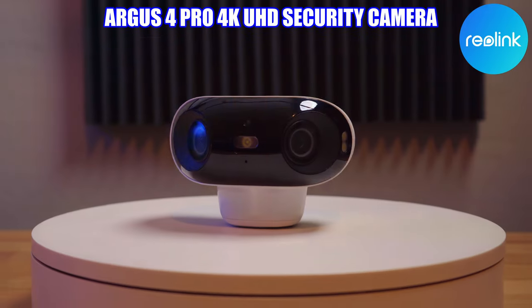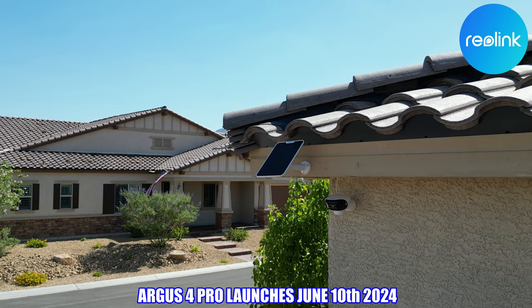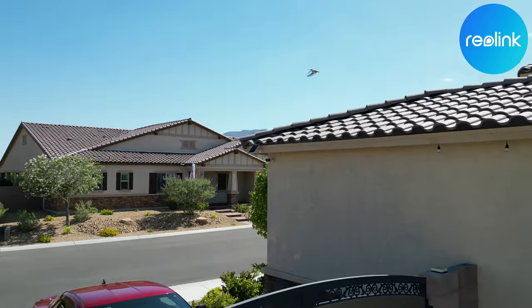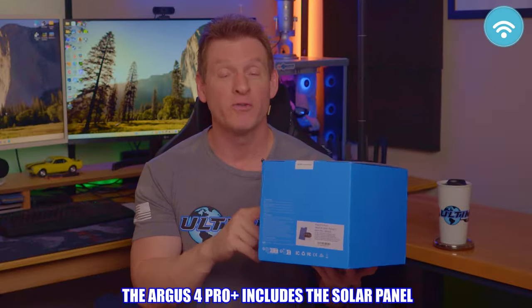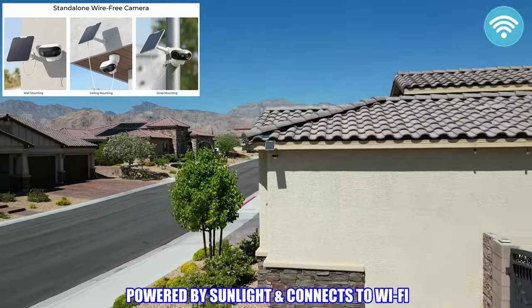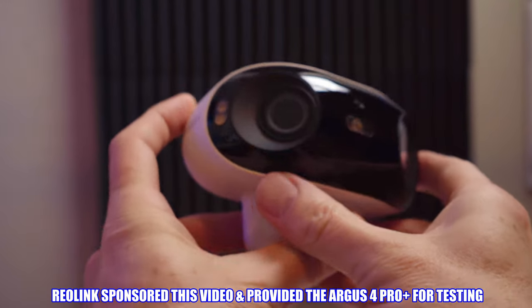This is the Argus 4 Pro from Reolink. This is a brand new camera from Reolink and will launch June 10th, 2024. The Argus 4 Pro is an outdoor and indoor 4K camera designed to work where there's no power or Ethernet. This is a wireless 4K camera that includes a solar panel to charge the battery, which means you can install this camera anywhere there's sunlight and a Wi-Fi signal. Full disclosure, this is a sponsored video and Reolink provided this camera for use in this video.